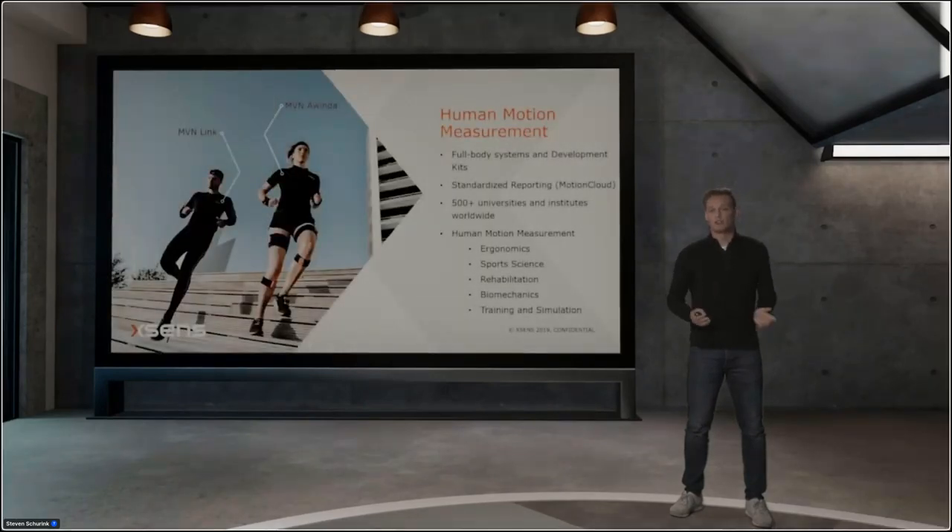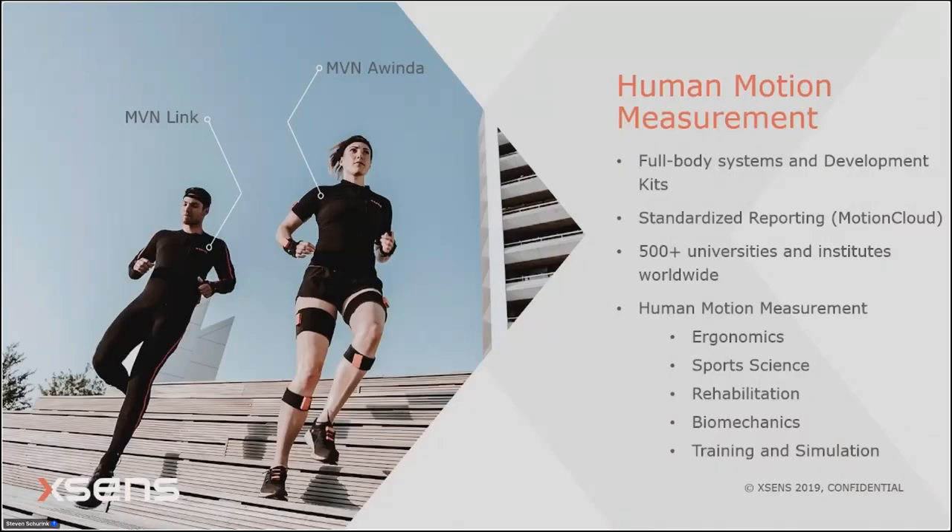Our systems are used in human motion measurement. We have two different systems: the MVN Awinda, which has wireless trackers, and the MVN Link, incorporated in a full-body lycra suit with small pouches for the sensors. Both kits are full-body motion capture systems used in over 500 universities and institutes worldwide, mainly in the fields of ergonomics, sports science, rehabilitation, biomechanics, and training and simulation.